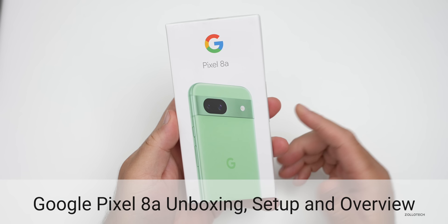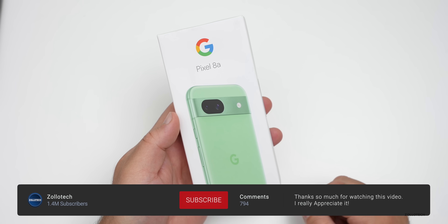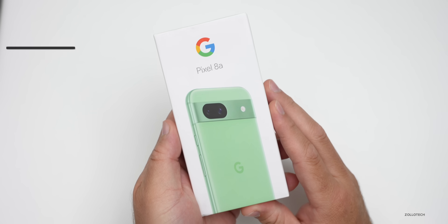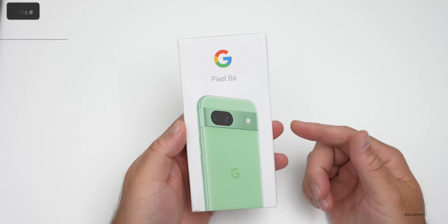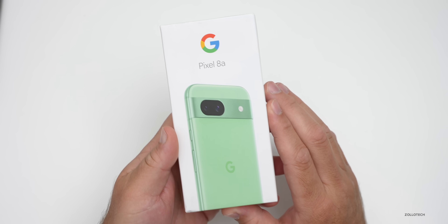Hi everyone, Aaron here for Zollotech. This is the Google Pixel 8a — I thought we'd unbox it, set it up, take a first look, and compare it with the Pixel 8 Pro and maybe the Pixel Fold. This is the budget device that comes in at $499, but if you get it through Google Fi, they'll give you $300 back if you keep your service for about 120 days.